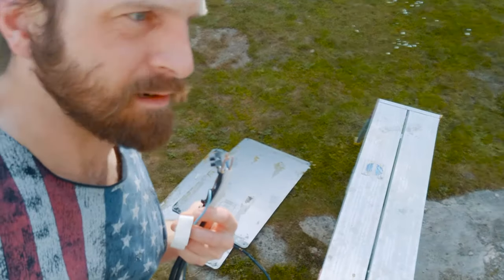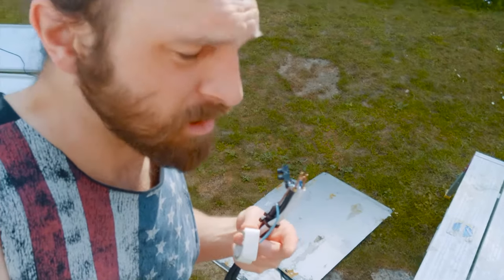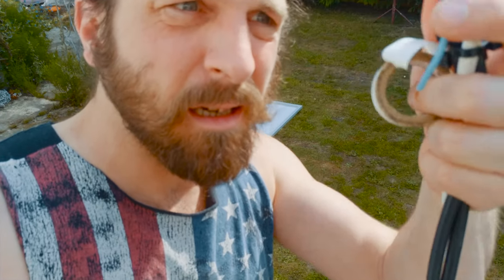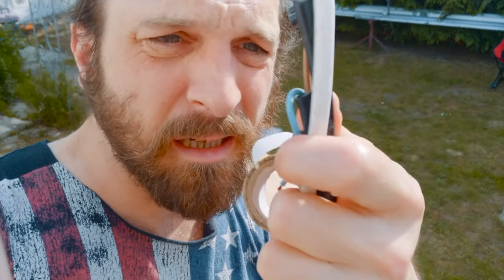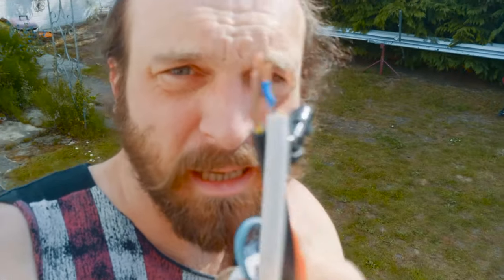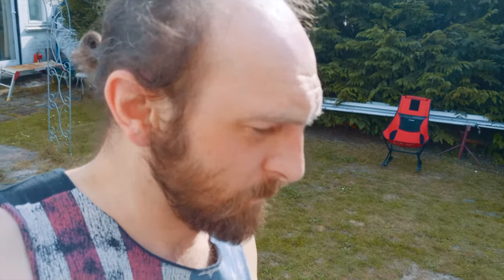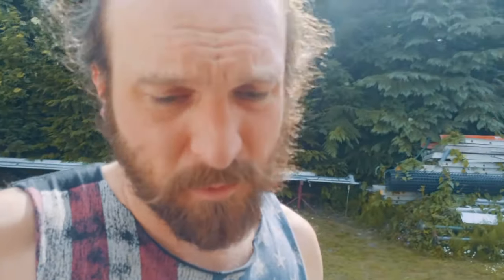I've got the solar panels covered so they're in the dark. Where I'll leave it, I've got them joined - I'm going to tape one of the wires back to itself so it can't possibly connect when it's in storage, because it's a fire if you get a little arc there. 30 watts - it's not much, but no arcs please.